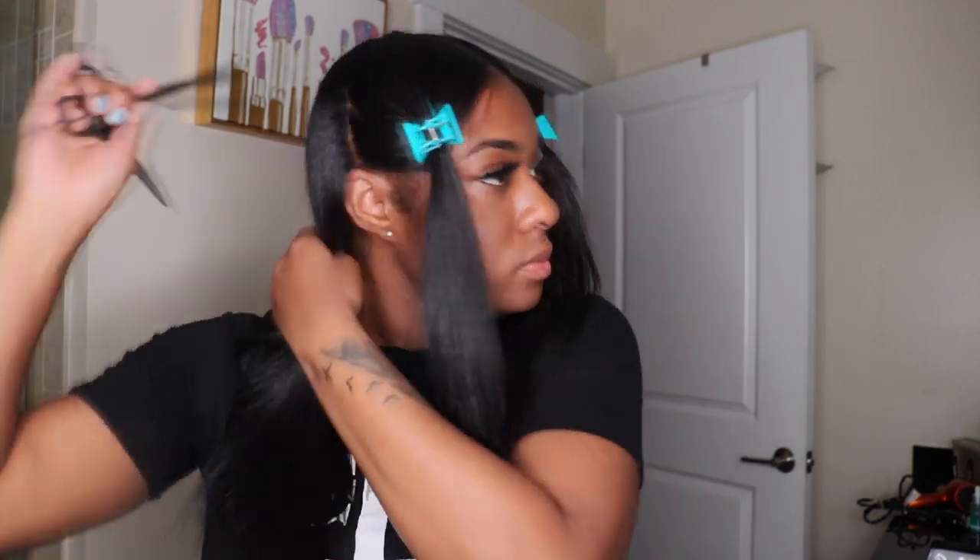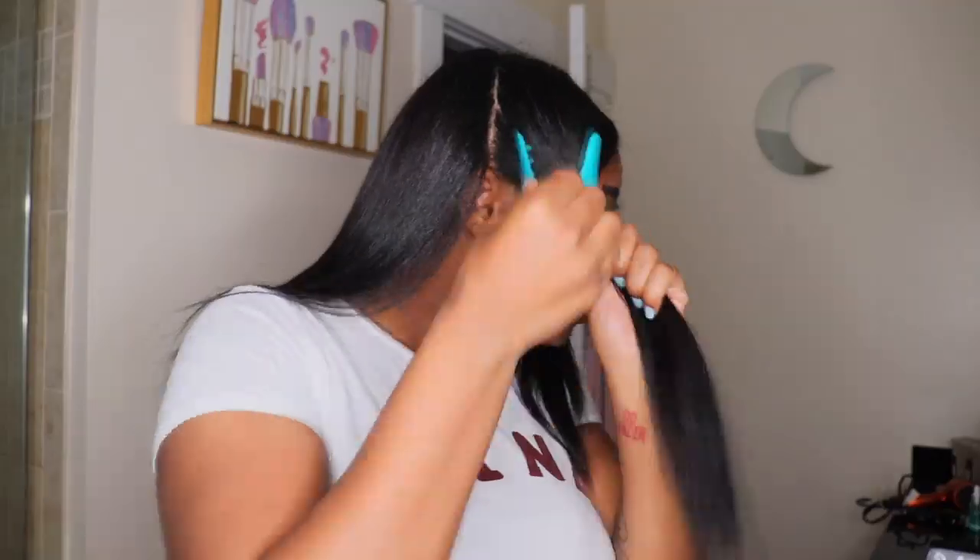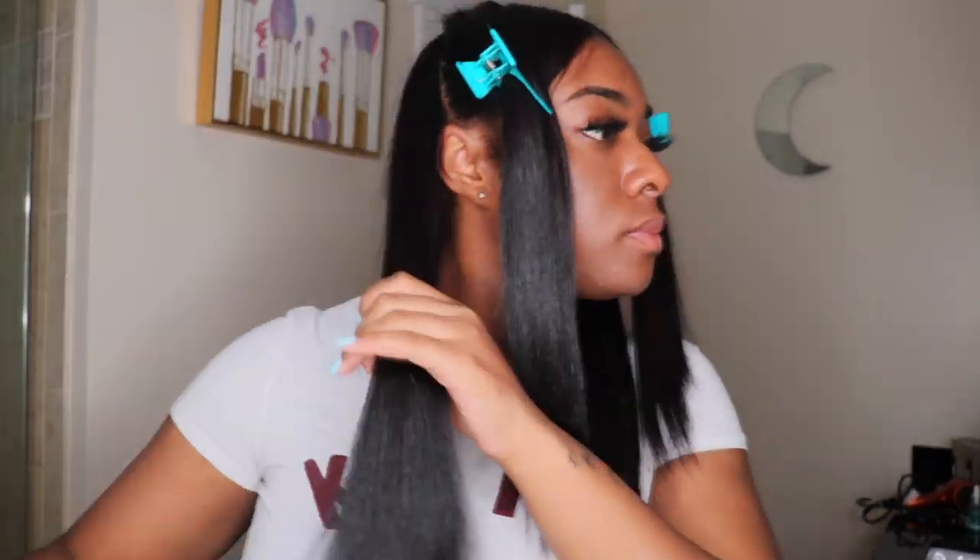Now I'm going to trim my hair, but I'm going to change my shirt first so I can see better — I can't see and trim my hair with a black shirt on, so I'll be right back.